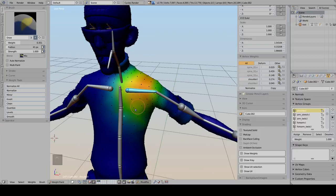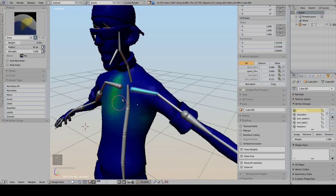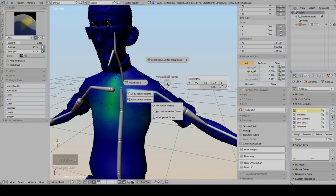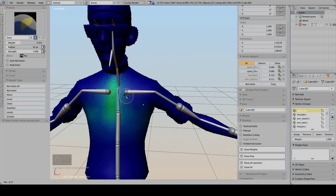There is also Select Active Vertex Group Bone. If you have a vertex group active but aren't sure which bone corresponds to it, you can use this operator and the bone corresponding to the active vertex group will become selected in the armature.